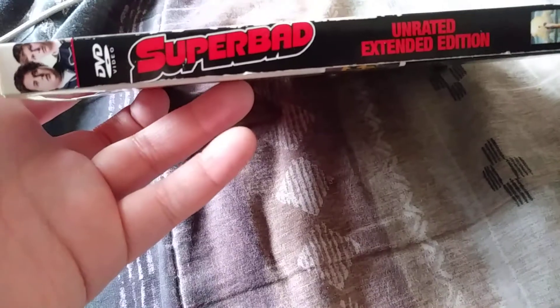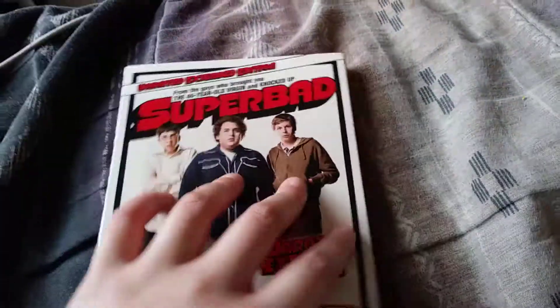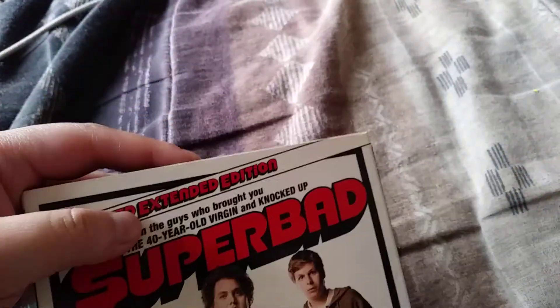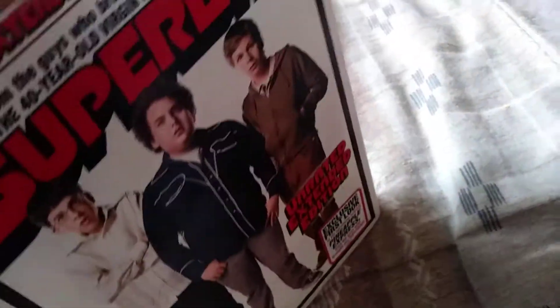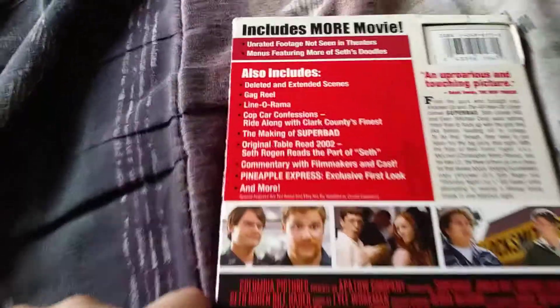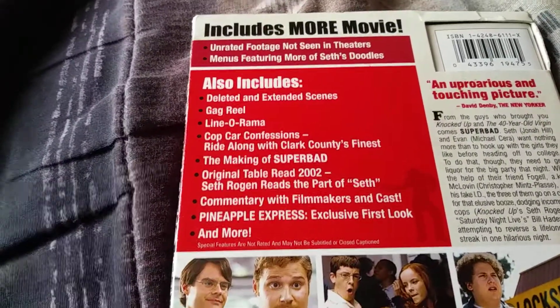There's the side right there. There's the other side — wait, it's upside down. There we go, pretty much the same thing. And of course, you know, the back and stuff like that. You got the special features and stuff like that.